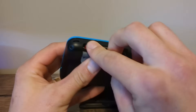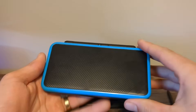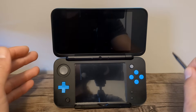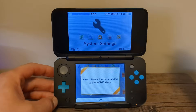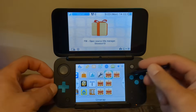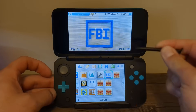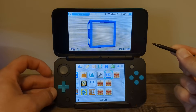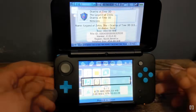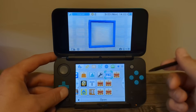Plug your SD card back in for the last time of the guide. Now we are going to set up our homebrew apps. Turn on your device, and when it loads, we should see some new icons. New software has been added — press OK and let's go over the apps. The first one is FBI — this one is very important because it allows you to install content to your 3DS in the format of a CIA file. That could be games, apps, or forwarders.